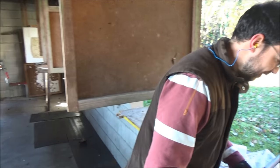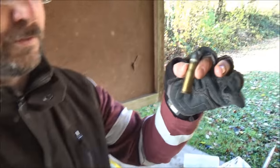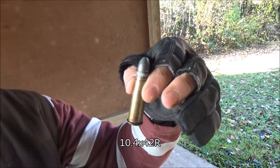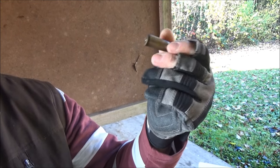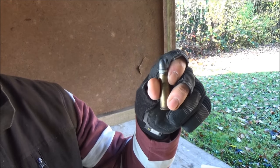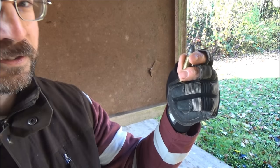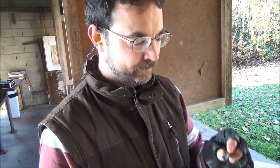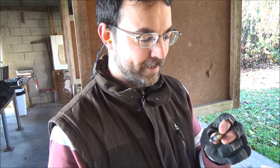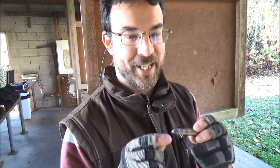The ammunition is 10.4 by 32R, centerfire. 38R surely? I can't remember — it chambers both. Most of the 10.4 cartridge rifles accept both. I usually use the 42 length because you've got more metal to grip the bullet.